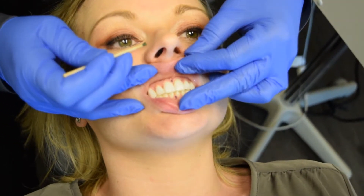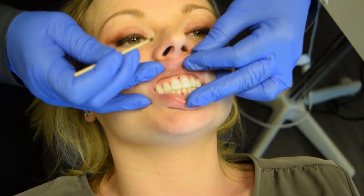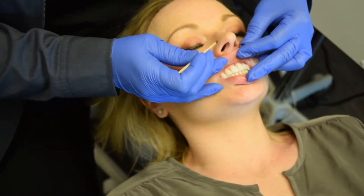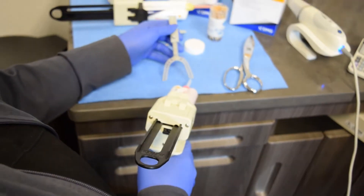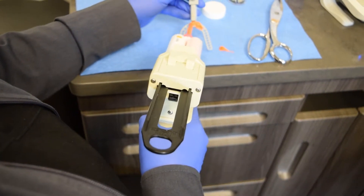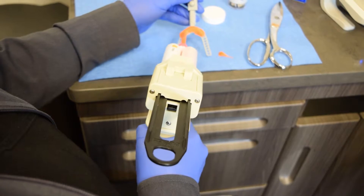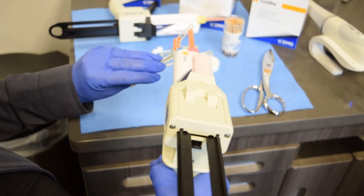So if you're doing a digital bite, typically using a George gauge is probably one of the more popular ways. There are many methods to taking a bite for your dental sleep apnea appliance, but using the George gauge and the obite, you can put a little bit around the anterior and a little bit on the second molars to make more of a tripod.